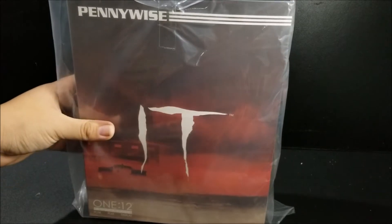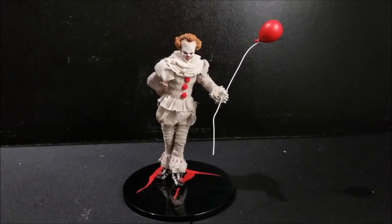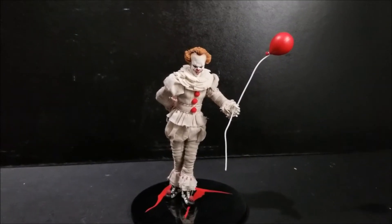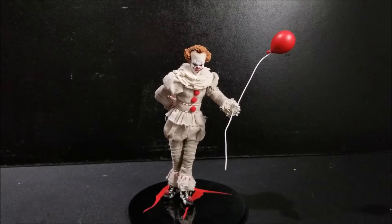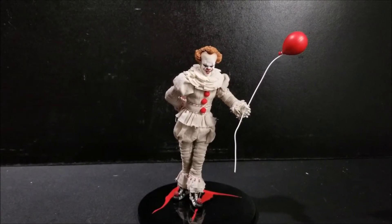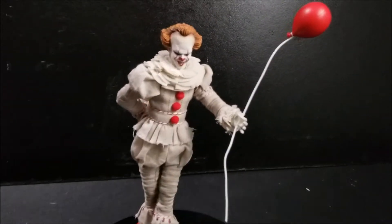Same artwork on the side. Let's get this guy cracked open! Here we have Mezco Pennywise out of the packaging with some of the accessories on him. First impressions — the sculpt and the costume itself is very spot on to the actual movie itself. So we're going to take a closer look.